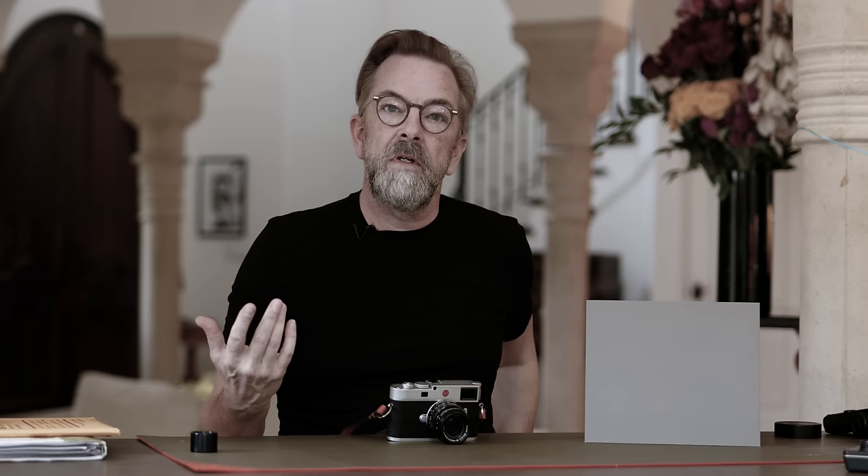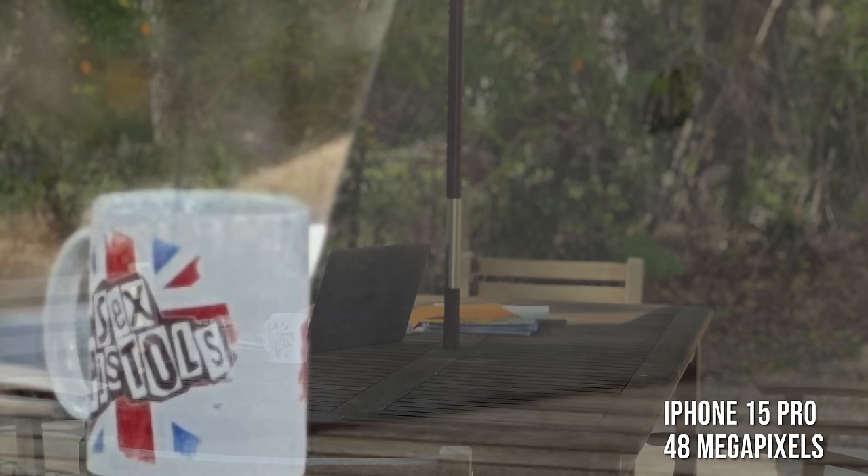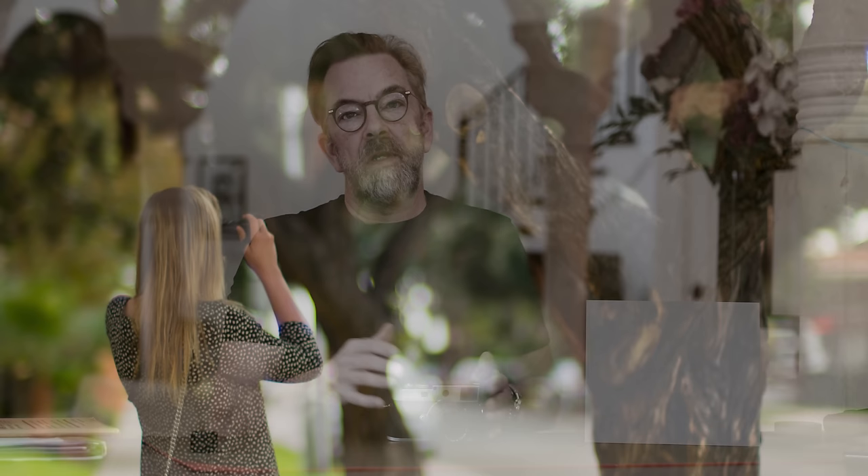If you just want photographs and want the camera with you all the time, a smartphone is great. But if you want quality photographs that can last 50 or 100 years and hold up to editing, you need a real camera. That's not such a big step — it just means you have to learn how to control exposure.